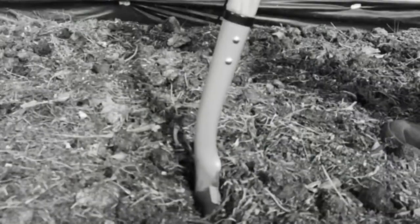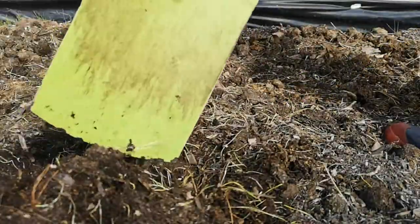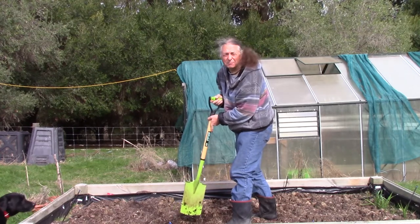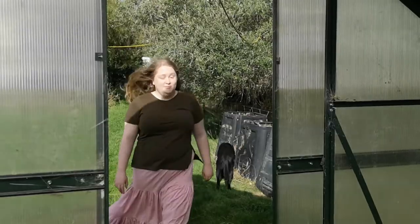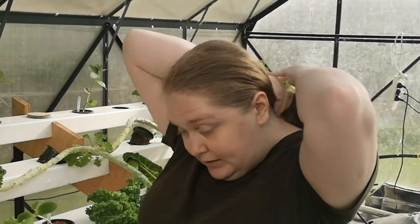Dig for victory. But this is Geeko Farm, where we do things differently. Bit windy out there. Fortunately, here in the greenhouse, things are a lot calmer.